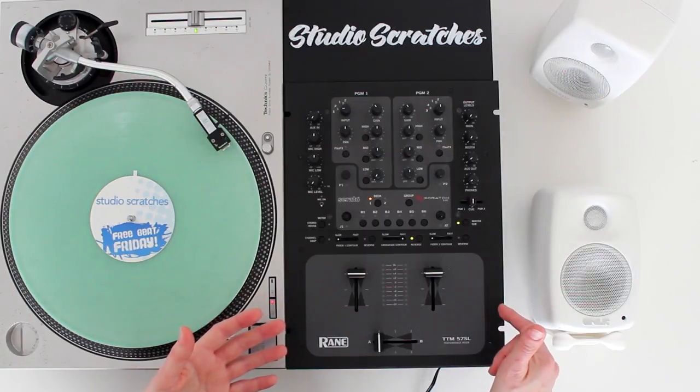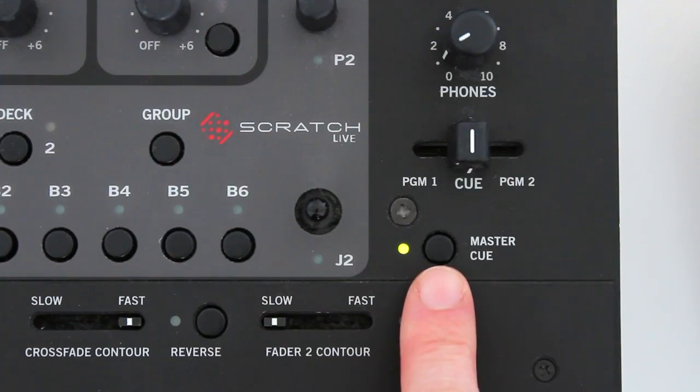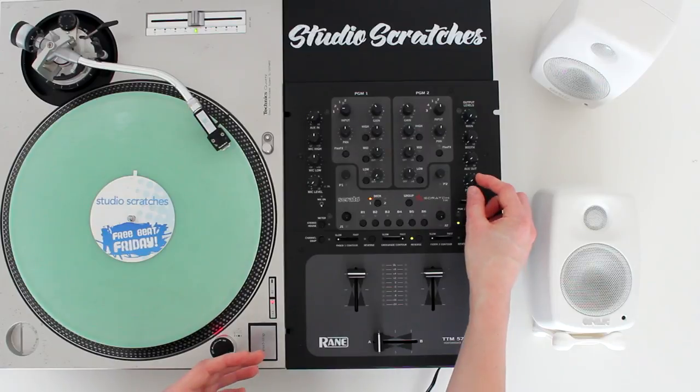Finally, some mixers like this Rane TTM 57 have a master cue for your headphones, so you just plug the headphones into the front panel and then you can control the volume with this knob here.